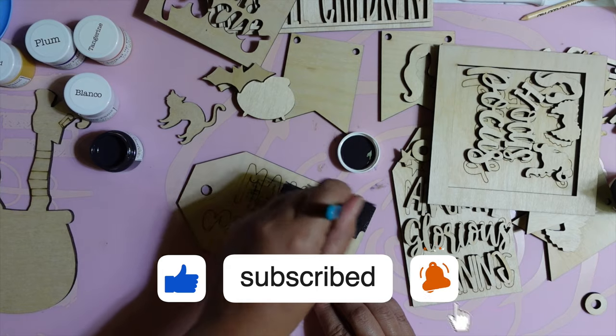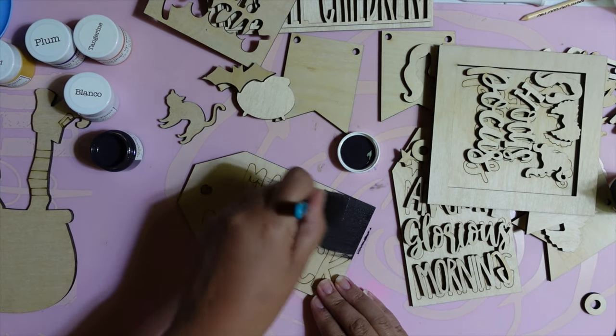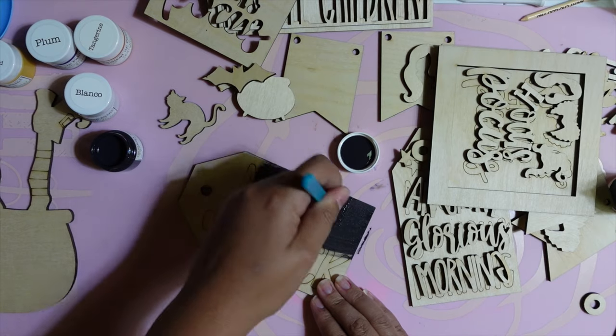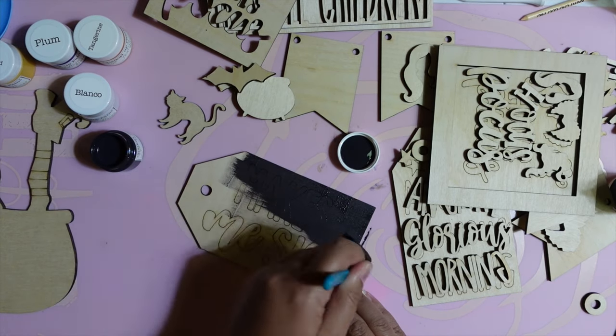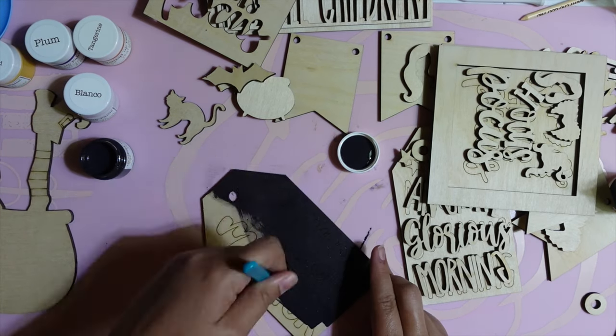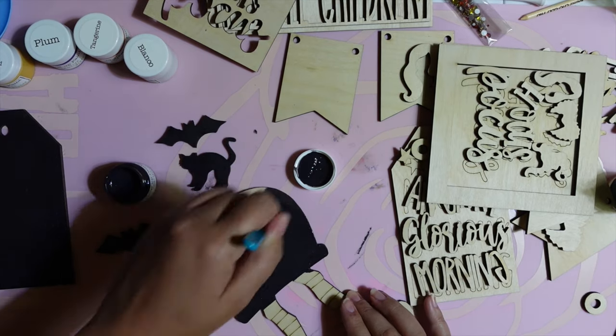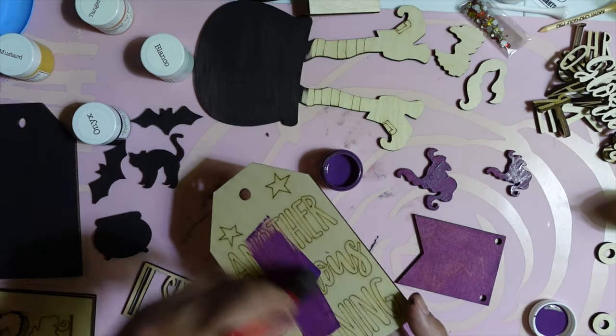The projects in this mystery box are pretty easy — you don't have to think too hard. I decided to divide everything up by color, starting with black as a base coat. I used the black for the 'Makes Me Sick' tag, for Binx, for the bats, and for the cauldron that the witch is stuck in.